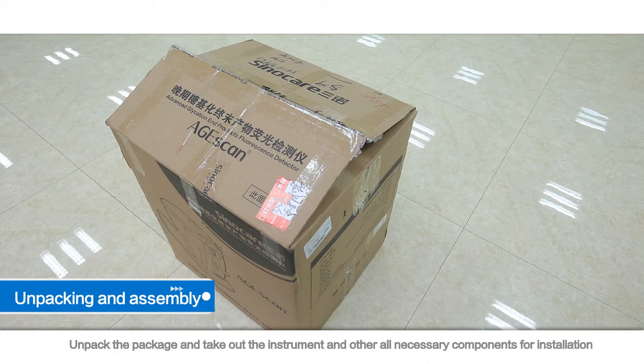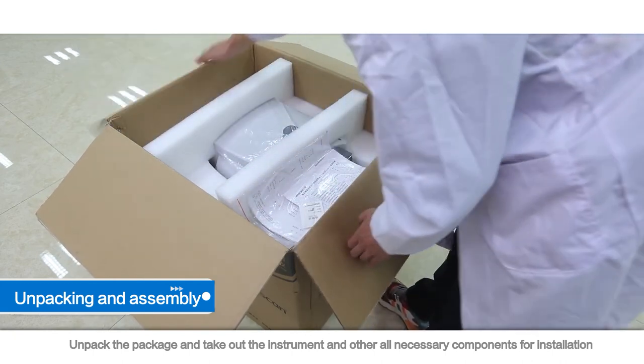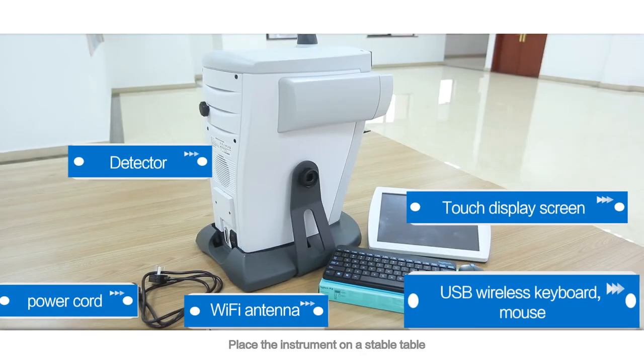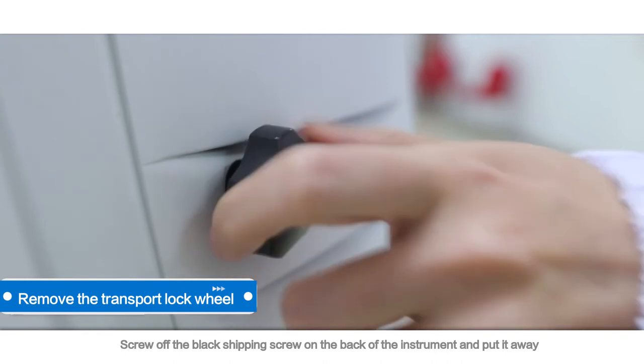Unpacking and Assembly. Unpack the package and take out the instrument and all other necessary components for installation. Place the instrument on a stable table. Screw off the black shipping screw on the back of the instrument and put it away.